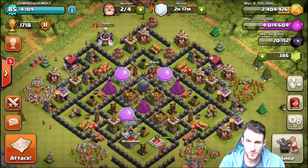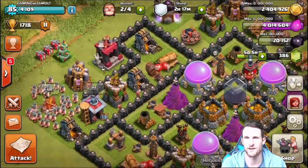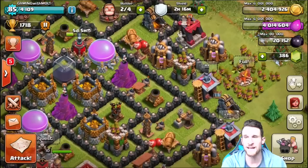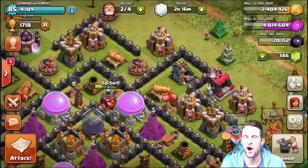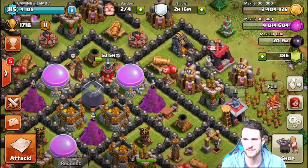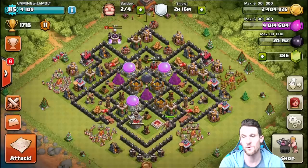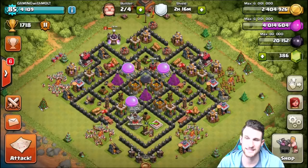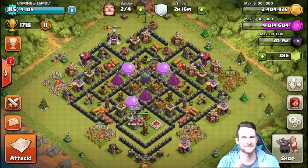That's pretty much the base. We've got a couple of trap areas — little walkways down here that mess with giants or similar troops. Any giant out here is going to be running around all these open defenses. We've got bombs up there, skeleton traps on the outside to pull troops, and a couple of traps and bombs in key spots. Take a screenshot if you want to use it — I'll be using this layout even into Town Hall 9 while I upgrade walls.